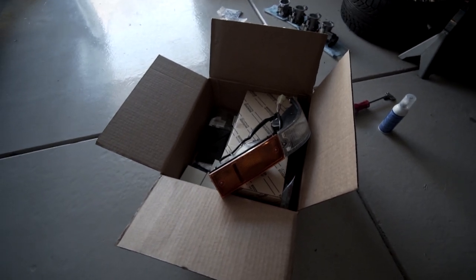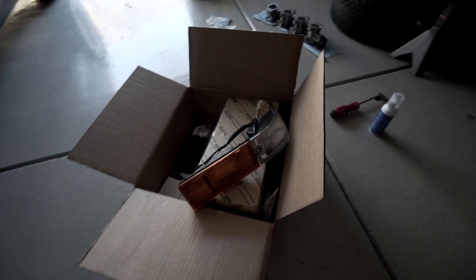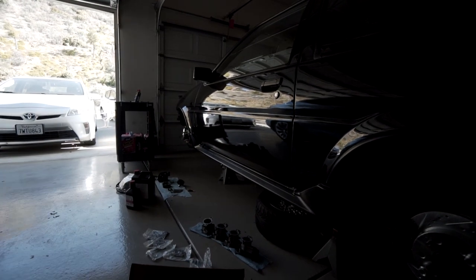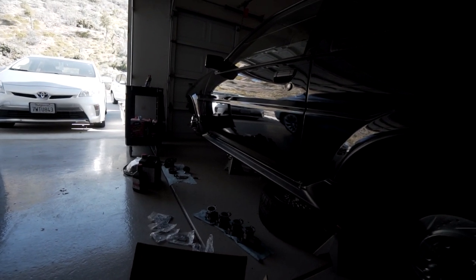Thanks again to Battle Garage for getting me these — check them out at battlegarage-rs.com. Grant, the proprietor of Battle Garage, should be helping me do the startup tune on this car eventually once I get to that point, so hopefully he'll come by and help me get this thing running.